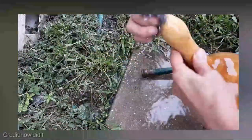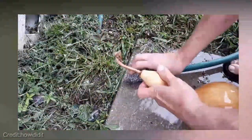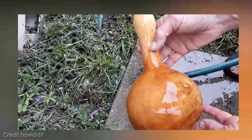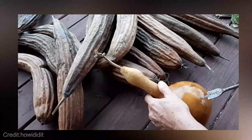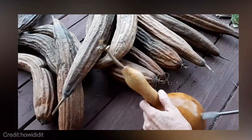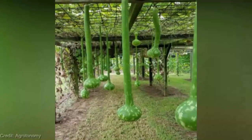What sets the Gourd Seeds Dipper apart is its long handle. With its extended reach, you can easily access those hard-to-reach gourds without straining your back or risking any damage to the plants. It's ergonomically designed for maximum comfort, allowing you to harvest your gourds with ease.